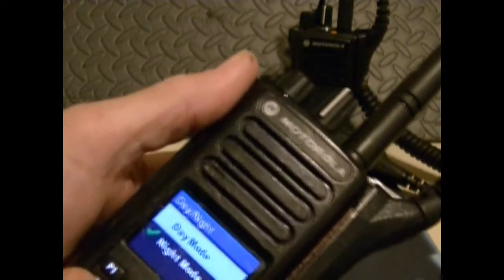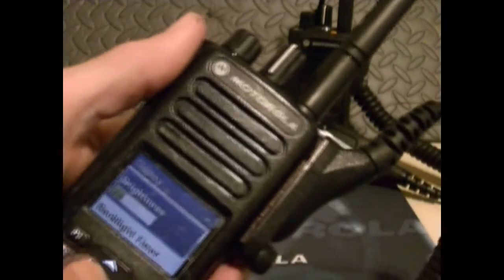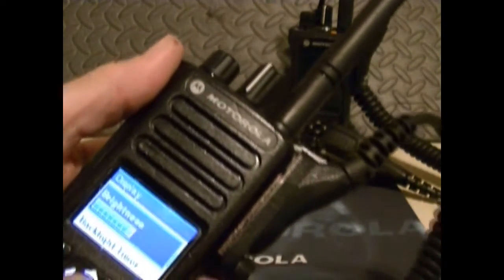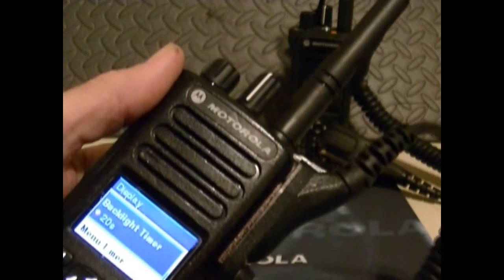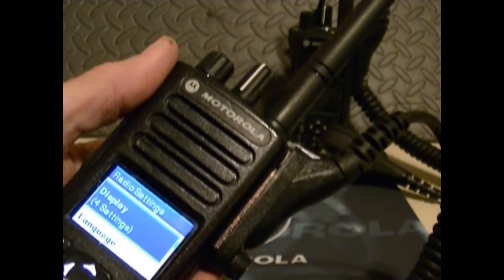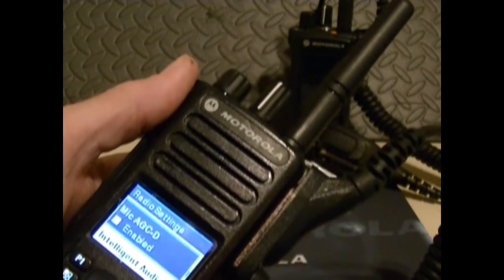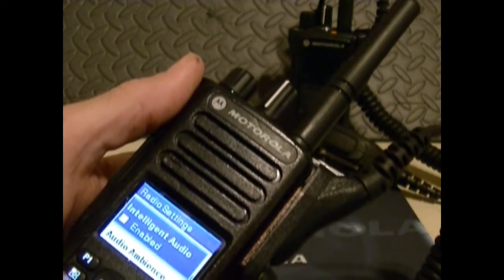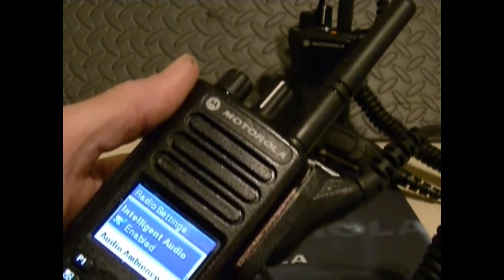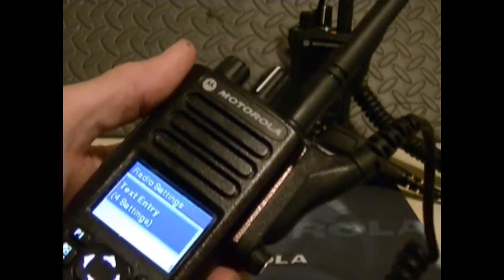You can switch it back to day mode — just hit day mode. You can go down to brightness and adjust the brightness level, adjust the backlight timer, and there's a menu timer as well. You can set the languages, the mic, intelligent audio, your audio ambiance, and your audio profiles.